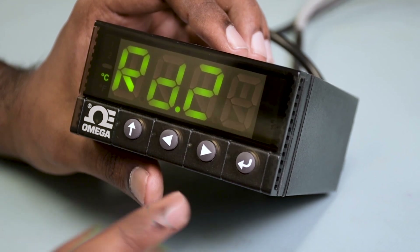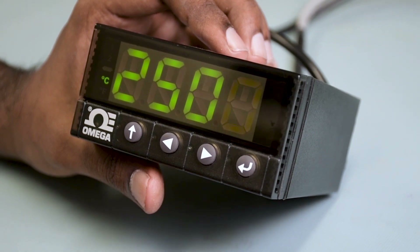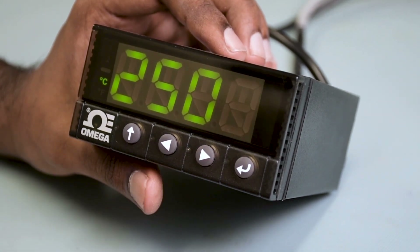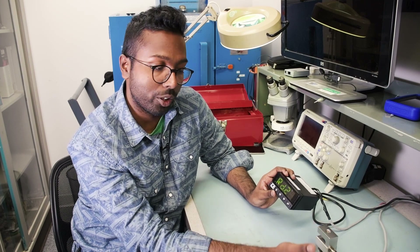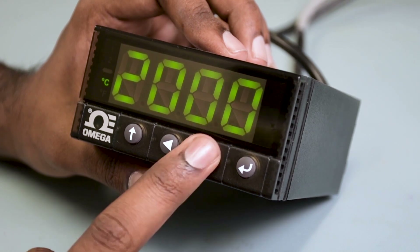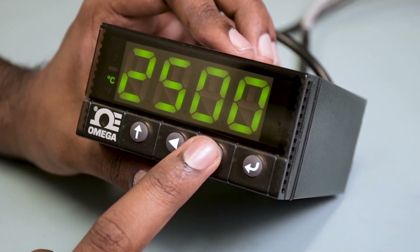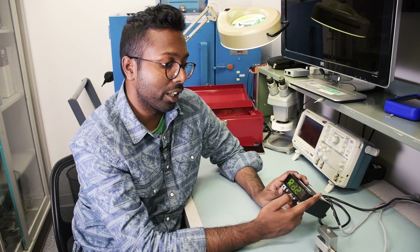Hit the right arrow button once and you'll see RD2. RD2 should be 2500, corresponding to the max capacity of the load cell you're connecting. For today's example we're using the LC101-2500, or 2.5k. Use the left and right arrows to change the value — left arrow to scroll through digits, right arrow to change them — and enter 2500. Hit the enter button once to save it; it flashes STRD and then you'll see RD2 again.